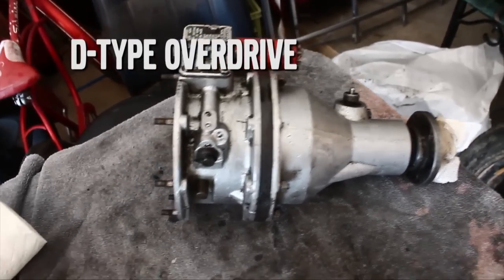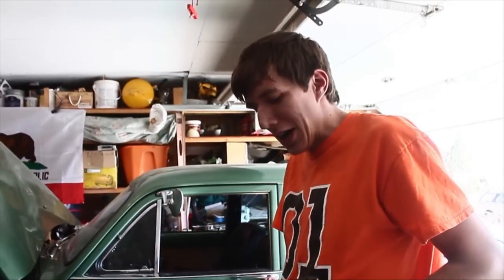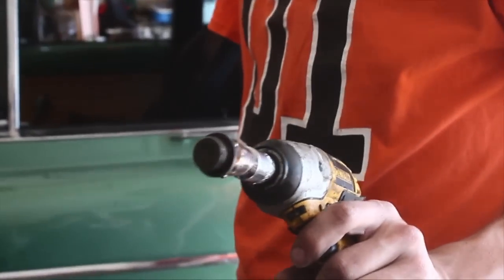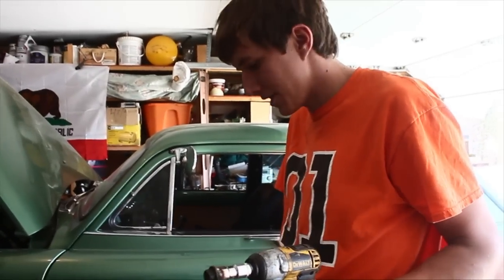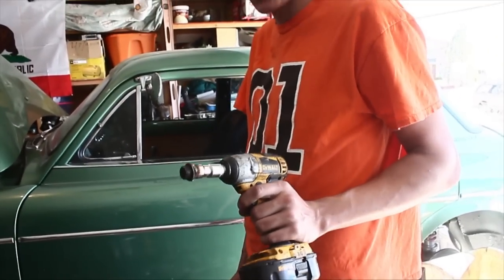We've got our overdrive unit cleaned up just a little bit, and we're going to start pulling it apart and changing the gaskets. We spent about thirty-four minutes just trying to get this nut off — we rounded it off, tried an impact screwdriver, tried a piece of metal, and I decided to weld a socket to the drain plug, and it did it effortlessly. It looks like we need a new drain plug, unless you want to keep a socket welded on there — it's terribly convenient. Mighty tempting.